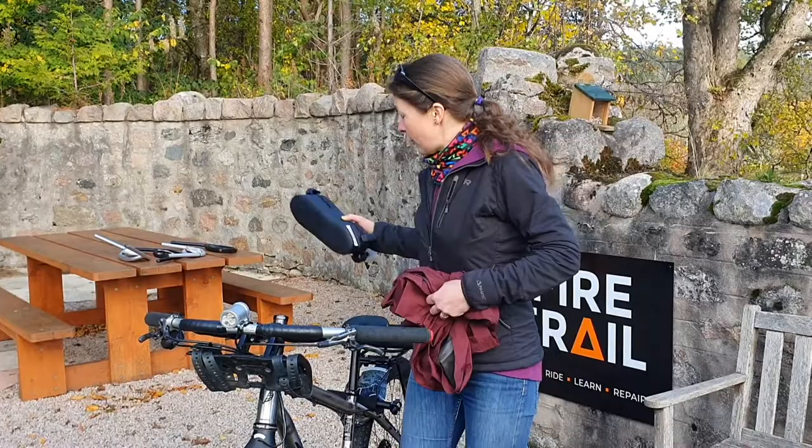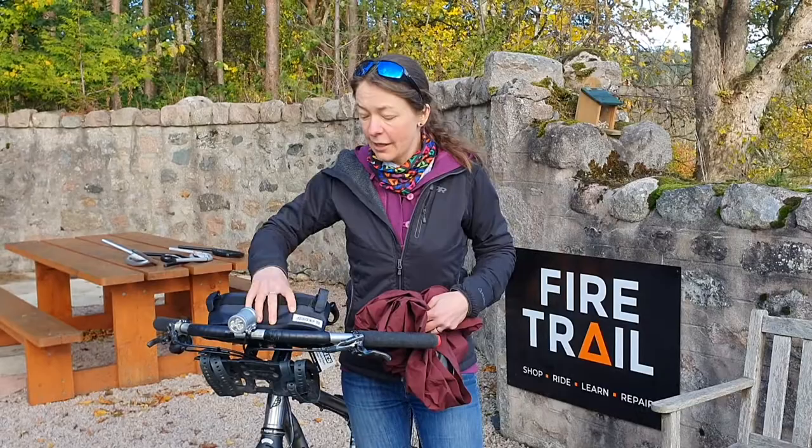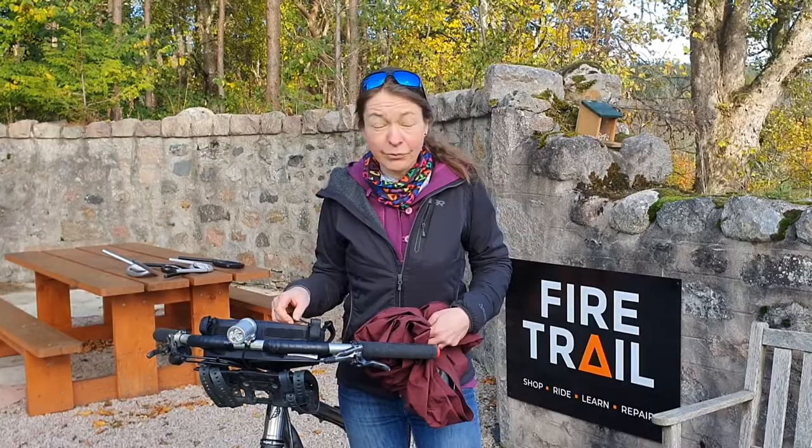Or you can go for Jonesy's designated custom-made little pack, which fits exactly into this slot and can hold an array of useful things, like your phone or your snacks, for example.